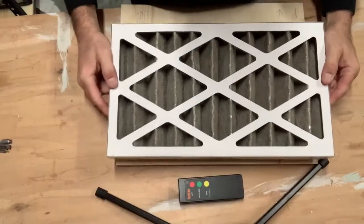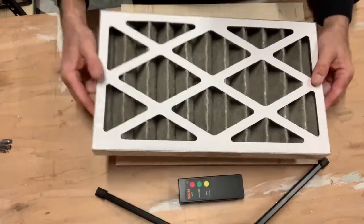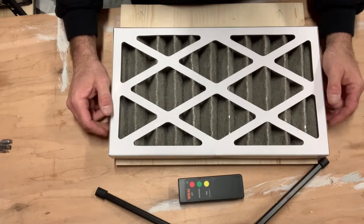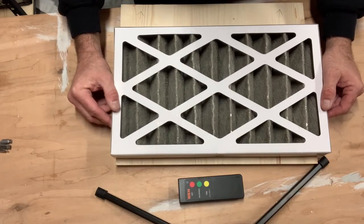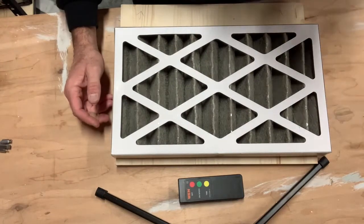I hung this thing up around shortly after November 29th, within a week or so — so it's been up about a month. I'm really surprised, especially with the limited use I do out here in this shop. I'm not an everyday woodworker or doing everyday metal cutting, grinding, anything like that. I use it pretty limited, and sometimes there's no activity at all.